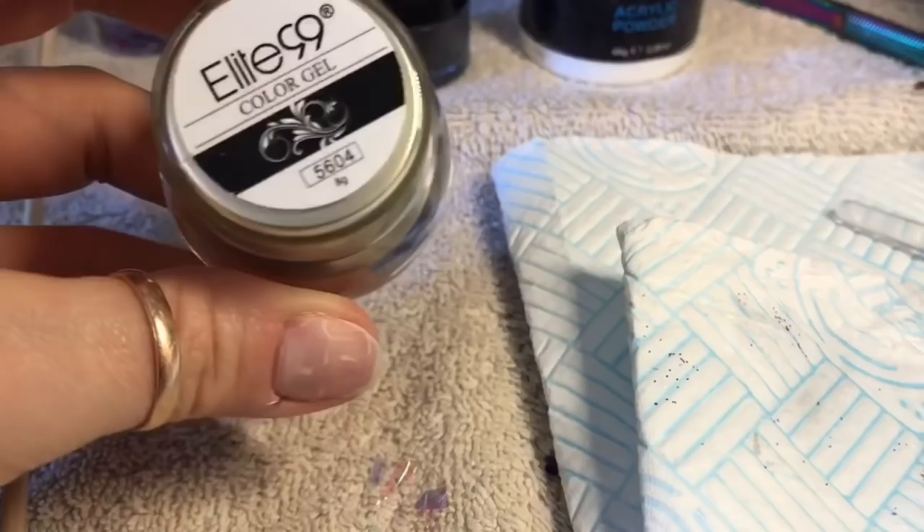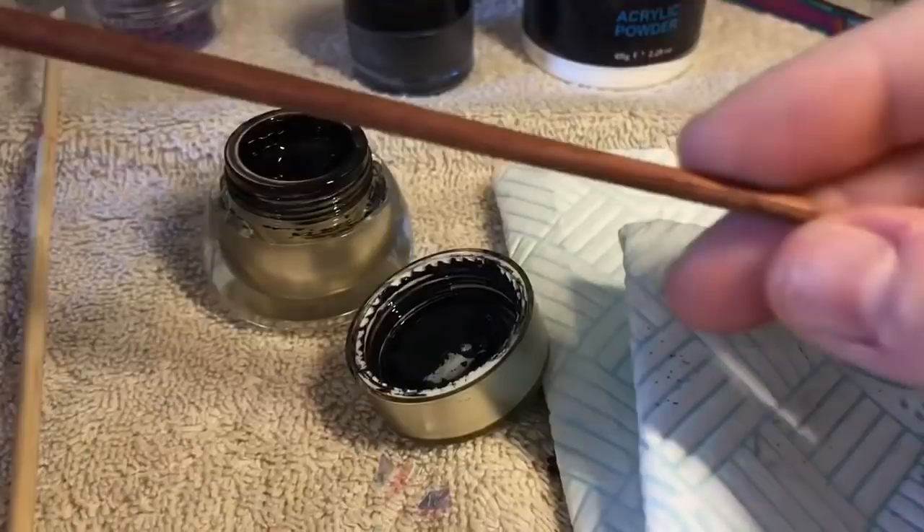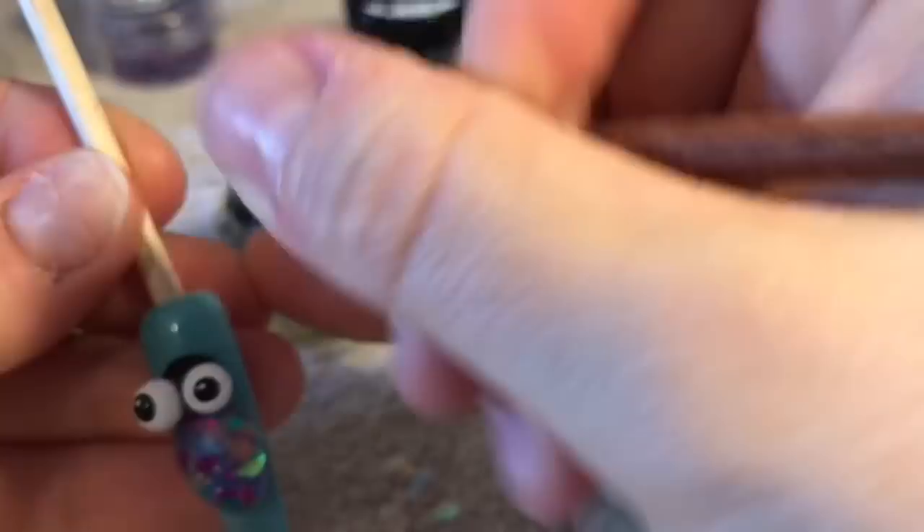I'm going to be using my Elite 99 colour gel to create some detail. This is one of my new brushes — I got it from AliExpress. It's a Boan — B-O-A-N. I don't know why they put that name on with blue because it doesn't show up at all well on that brush. Not that it really matters — it was only about 60p, the brush. I can't believe how cheap you can get stuff off AliExpress.